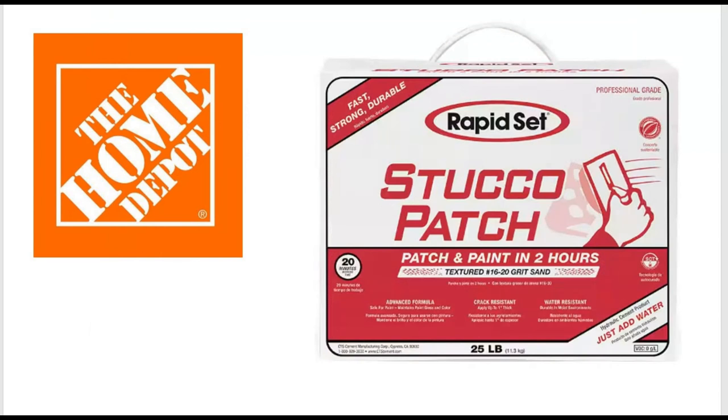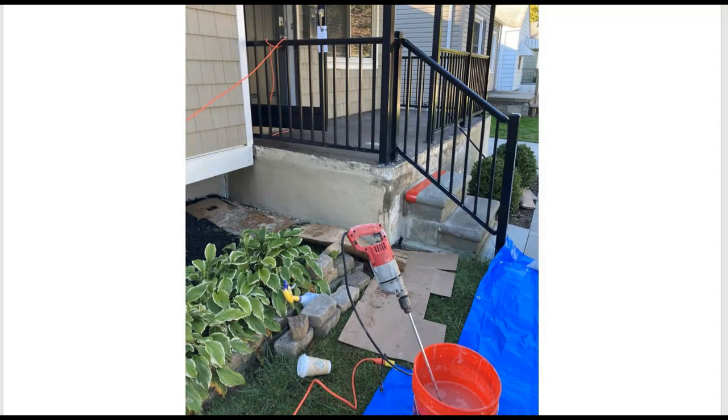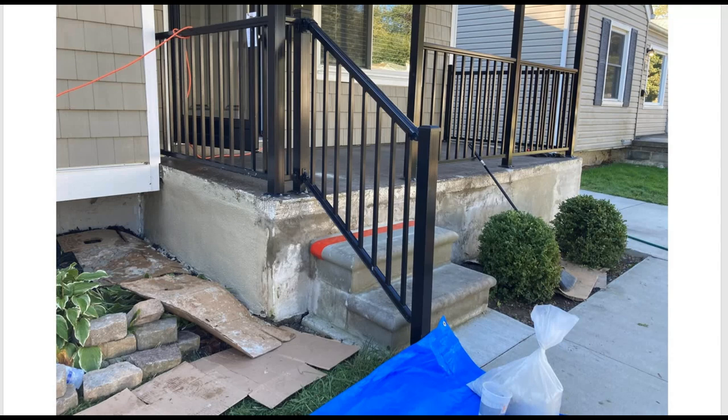Then it was time for the stucco. Since we were again on a time crunch, we used this Rapid Set Stucco Patch that Home Depot had. Its claim to fame was again a 20-minute working time, but you could paint it within two hours. We didn't get around to painting in two hours — we painted the next day — but it does set really fast, so you have to work quick and do not mix up too much. We rented a drill from the local rental company, and I've started applying it to one end. You can kind of see what the final finish will look like, and just continuing on around.